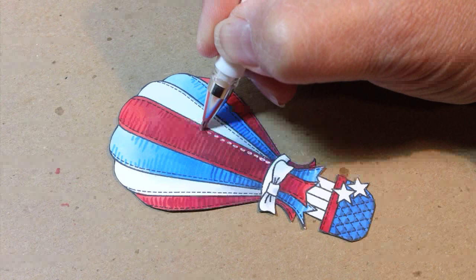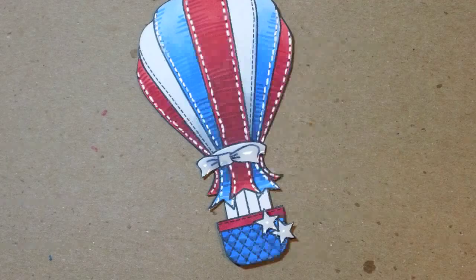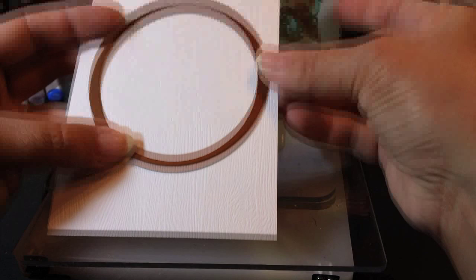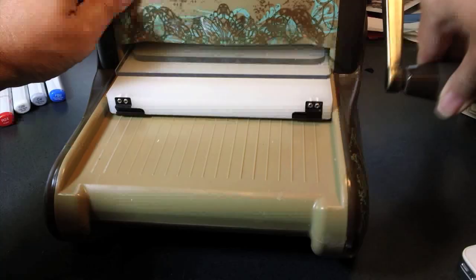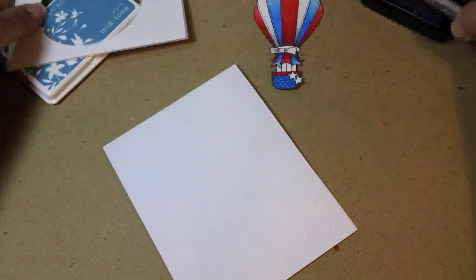At the top it just gets lighter and lighter but still has a little bit of detail in it. The last detail I'm adding is some white stitching — I'm using a Signo Uniball pen; whatever white pen you have that's nice and juicy will work great. You can see I've also added some glossy accents to the stars and to the ribbon around the middle. The card base is going to be made out of this fantastic LCI paper — it's white wood grain, really fun stuff. I'm die-cutting a circle out of a piece that's a little smaller than my card front, so this piece is four by five and a quarter.